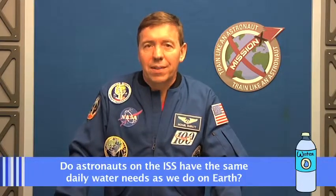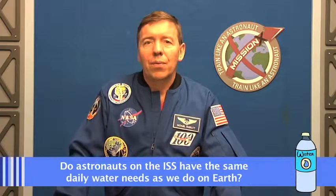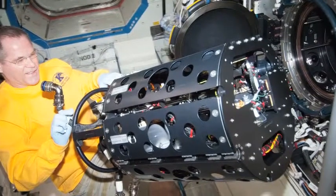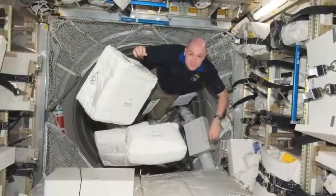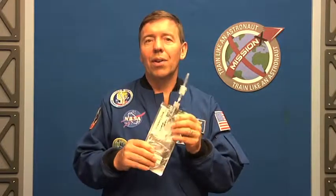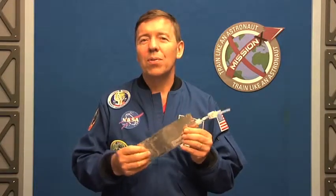One of our questions from a friend in France was about the amount of water we need to drink in space. On Earth people need two to two and a half liters of water just to drink every day — do we have the same needs in space? The answer is yes. The space station is very dry, so that makes you want to drink anyway. But you're working pretty hard, moving around all the time, and we do two hours of exercise a day — we sweat pretty good when we exercise, just like on the ground. So it's really important for us to stay hydrated. We try to drink several drink bags full of water, juice, coffee, or tea.